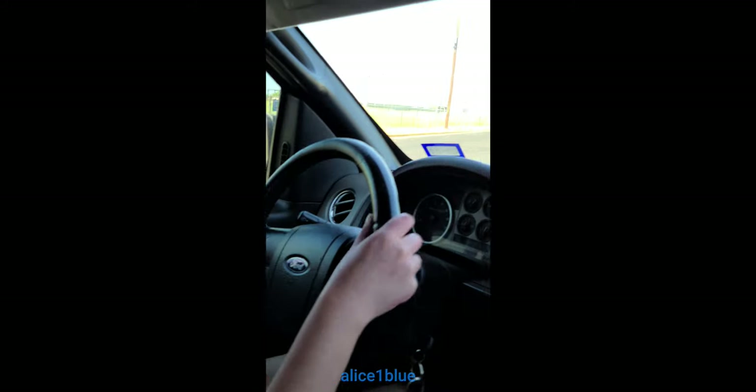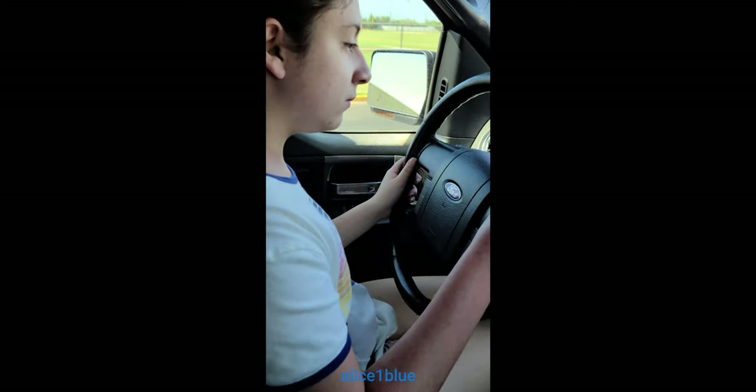Don't hit the fire hydrant. Now do it again — just go and do that over and over, practice a couple of times, and then we'll go somewhere else and practice something else.